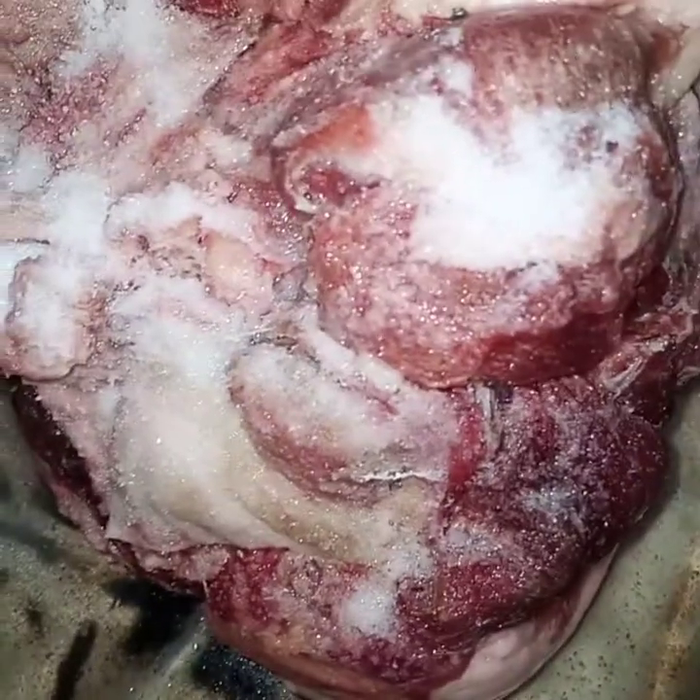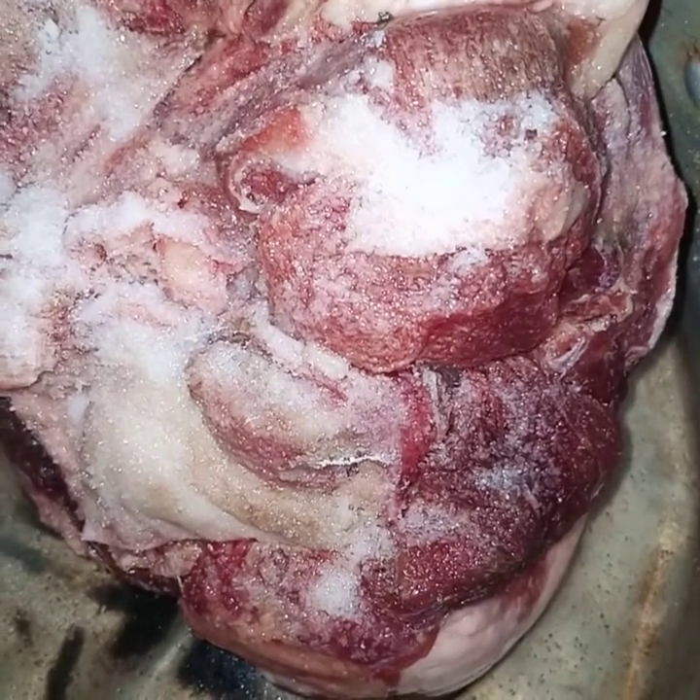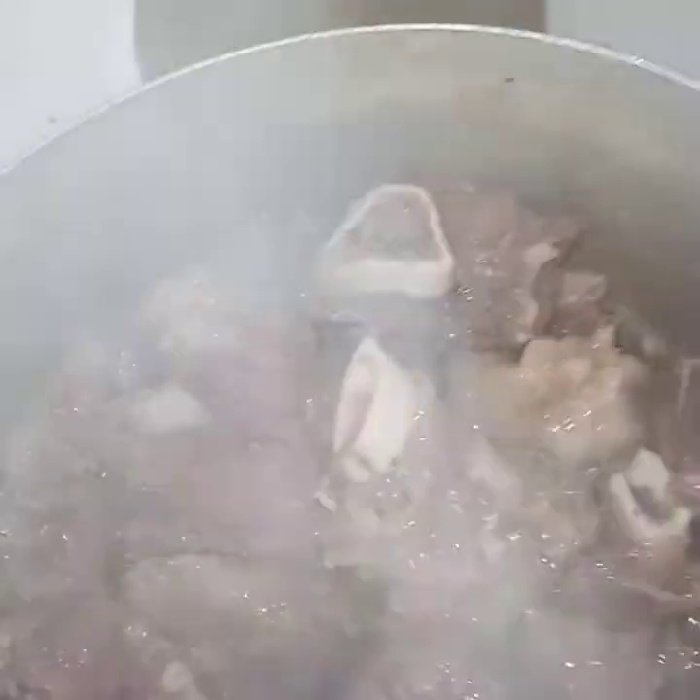Today on our menu we have pork, and I'm going to show you how I cook my good stewed pork. You have to start by boiling the pork for 30 minutes, then you fry it.